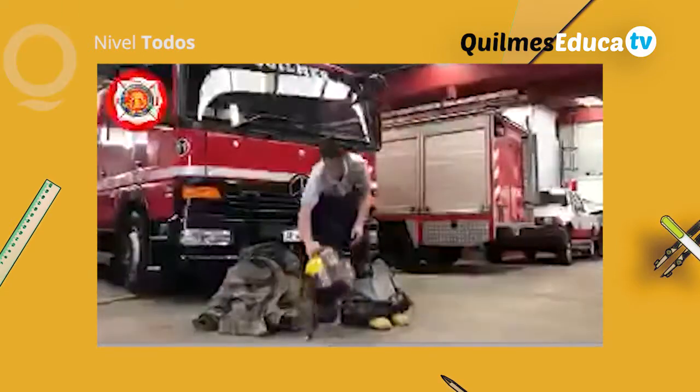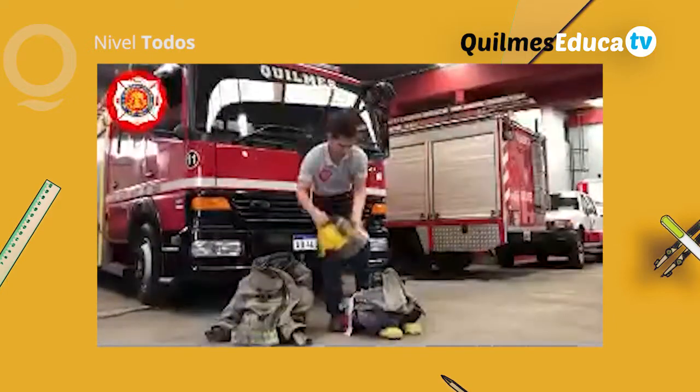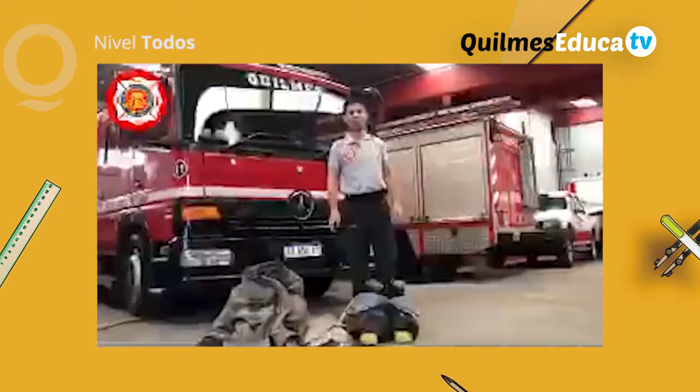Una vez que terminamos, a continuación va el casco, que es para protegernos. Les voy a pasar a mostrar cómo nos colocamos el equipo de incendios.